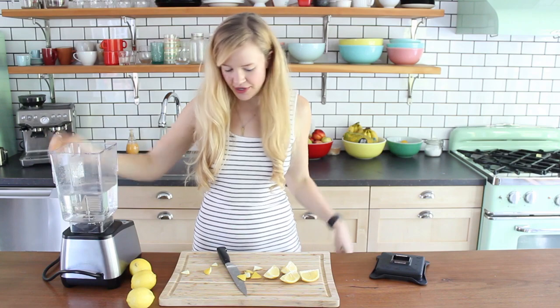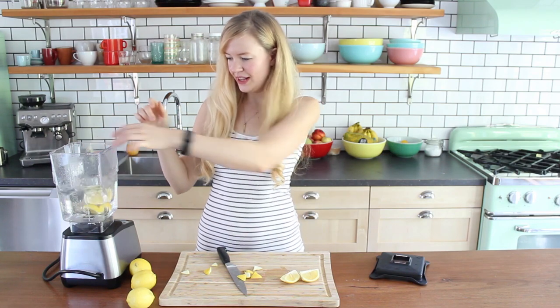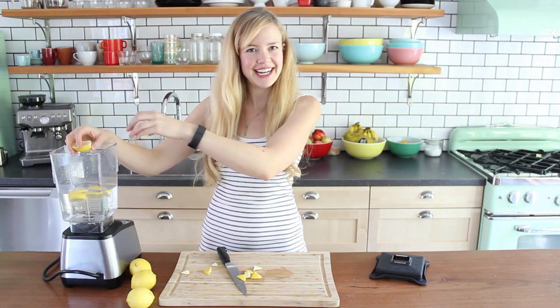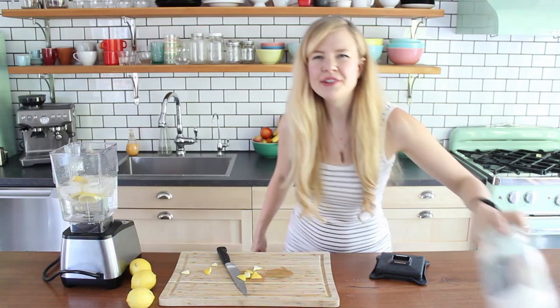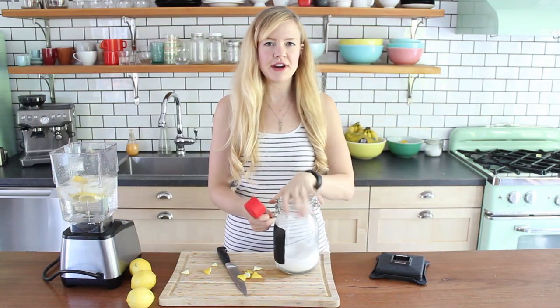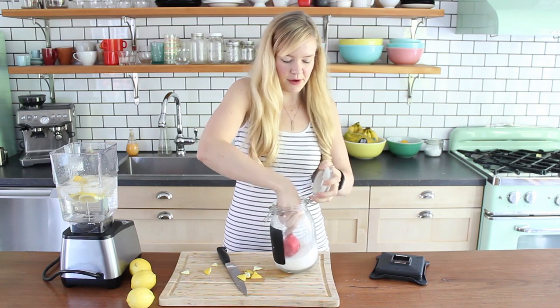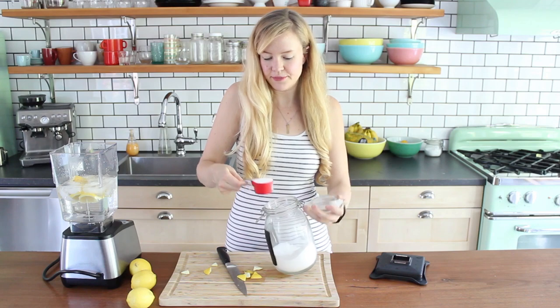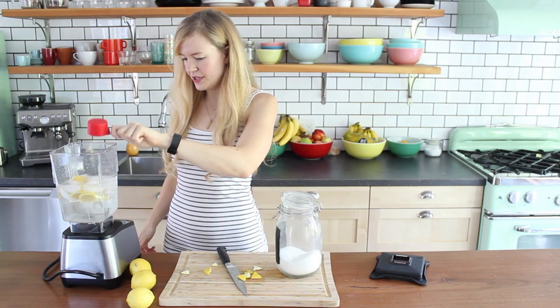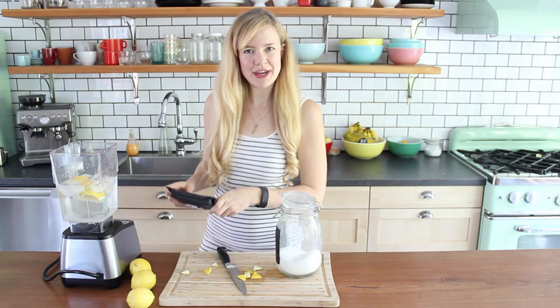Here's my ultimate favorite blender in the whole world — Blend-Tec. That's just about four cups of water. Put in the four lemon chunks — it's so splashy. I've got a big handful of ice here. I don't know how much sugar to add, so I'm going to start with a quarter cup. That seems about right to me, and we can always add more if we need to. A quarter cup of sugar. Let's blend this baby up, shall we?